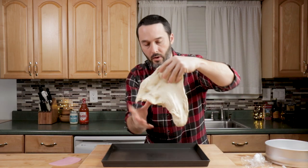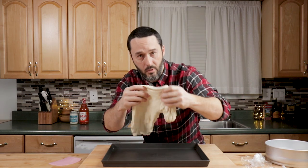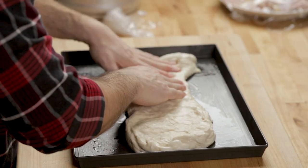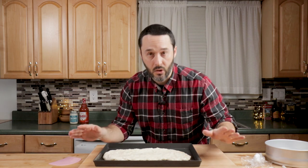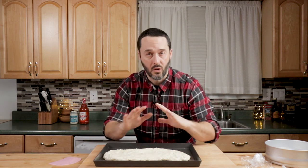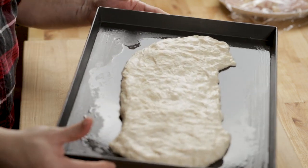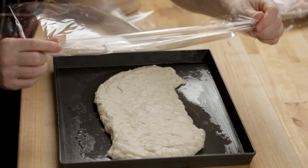The dough tends to stick more in aluminum pans than it does in plastic. So this isn't going to stretch right now — that's fine. It's going to warm up and it's going to be able to be stretched really easily in a little while. Put plastic on it so it doesn't skim over, then put it off to the side and let's prepare the chicken.